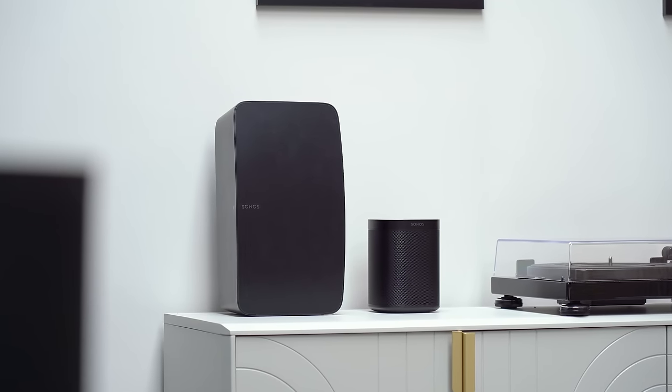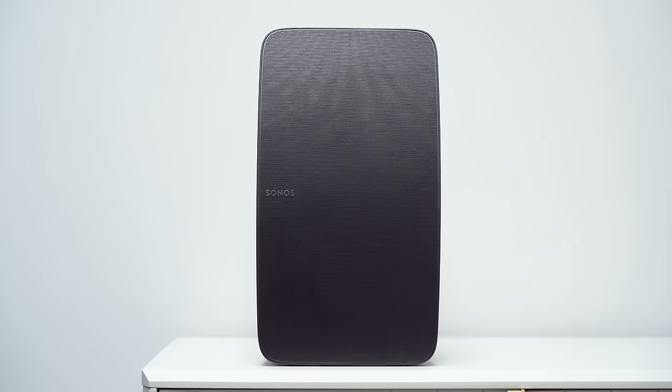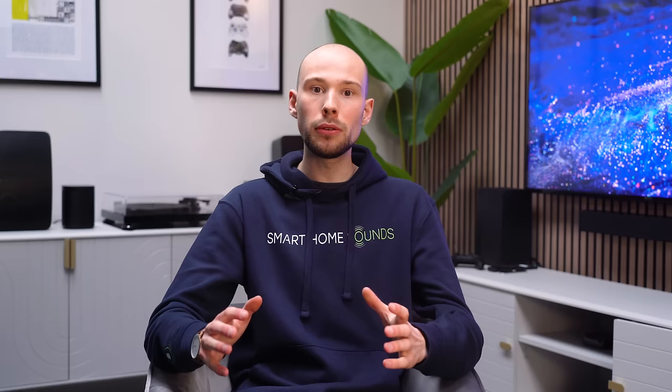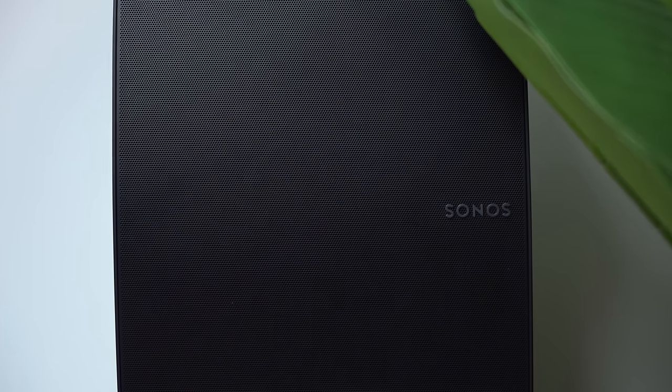Another option, albeit less popular, is a pair of Sonos 5 speakers as rears. This speaker is considerably larger because it outputs a lot more power — it's the largest and most powerful in the Sonos lineup. I'd only recommend the 5s as surrounds if your seating position is at least seven meters from your TV or you're filling a very large space. Yes, the 5s will offer a more immersive and powerful experience, but the extra £320 per speaker is a lot of additional budget, so it comes down to your space, your budget, and the experience you're after.